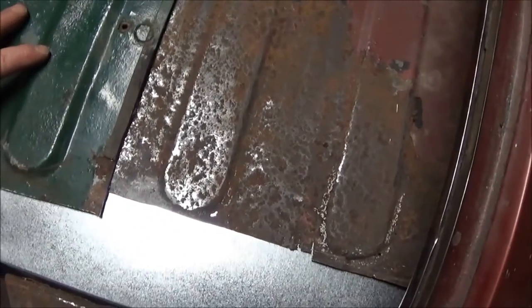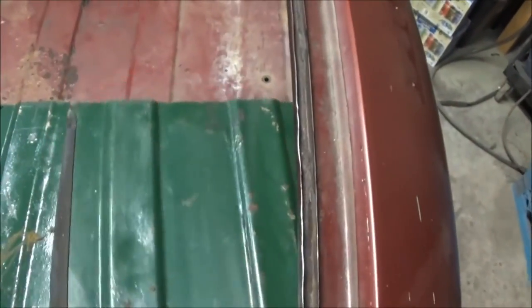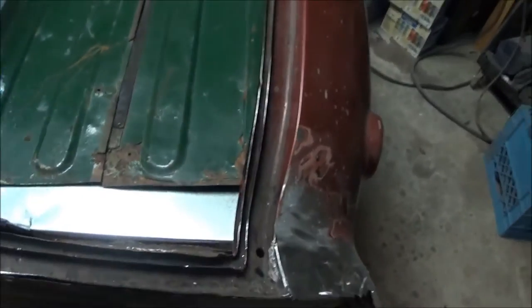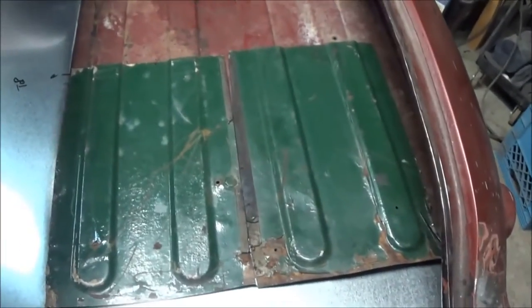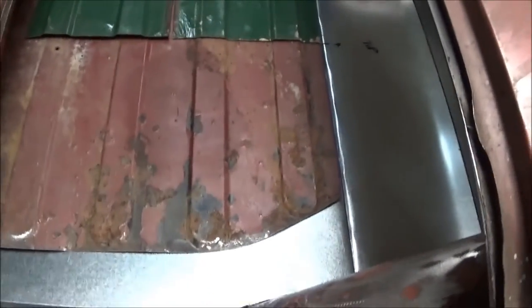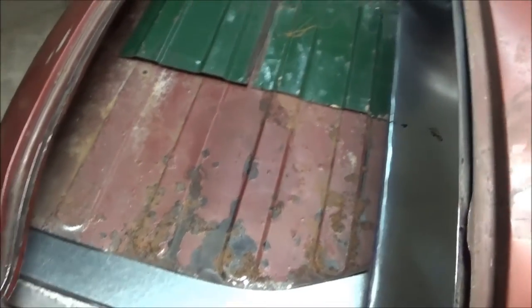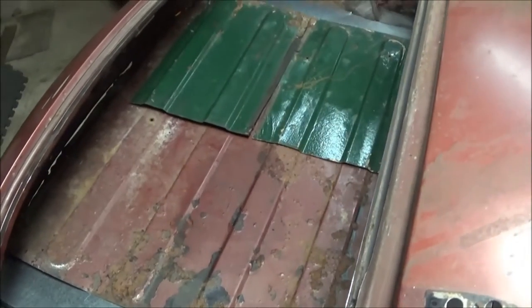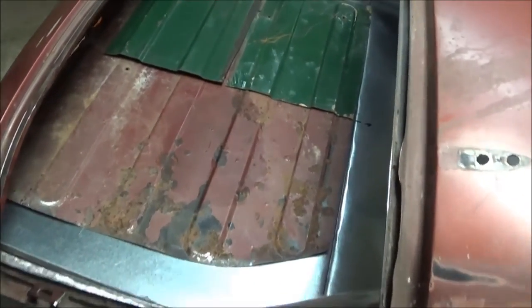So this panel will be used for one area and this other section for another — that'll repair pretty much half the floor section. New panels are available for this car, but by the time it gets delivered it'd be $600. If I can make it and make it look half decent, I'm okay with doing it myself.